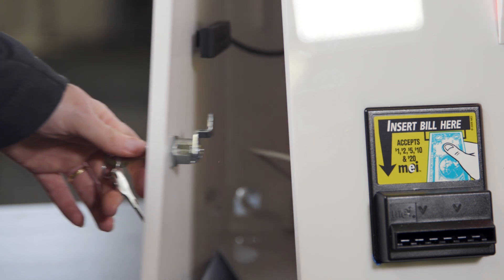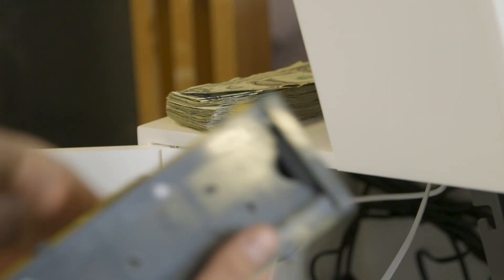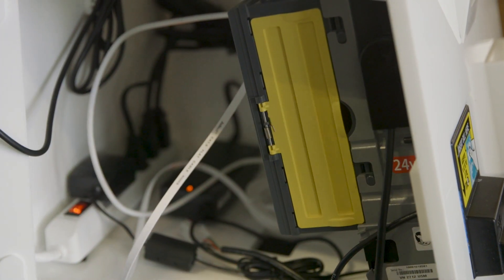The side door of the kiosk has also been revamped. We've increased the size and space, giving you more room to maneuver. The expanded door helps you pull cash and troubleshoot your kiosk more quickly.